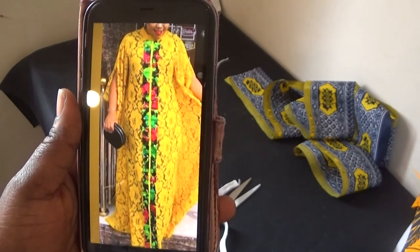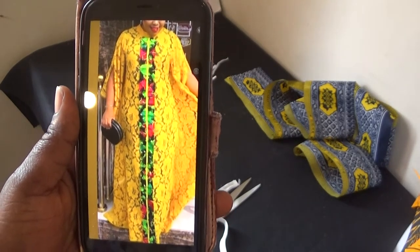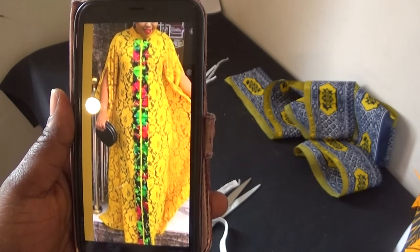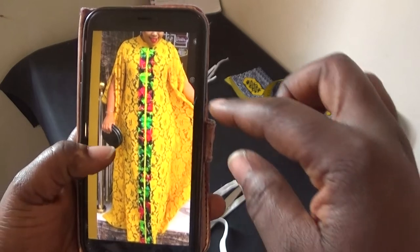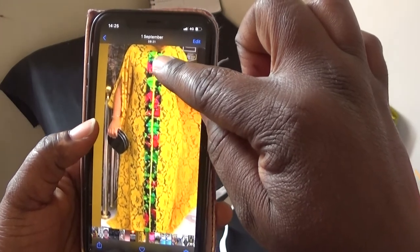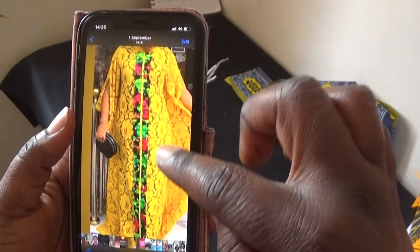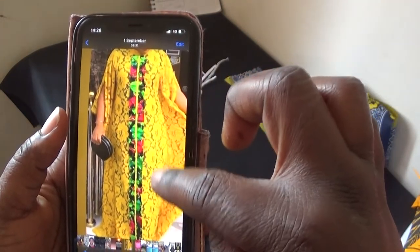Hello everyone, welcome back again to my channel. If you're new to my channel, please don't forget to share and subscribe to my videos. In this video I'm going to be showing you how to cut out this lace pattern on your kaftan.